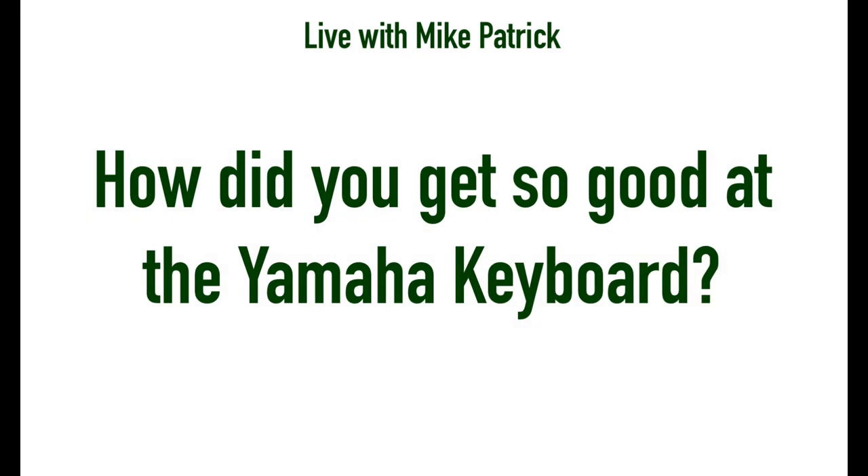So the first thing I want to do is start off — can you give us like a five-minute background of how you started, some of your highlights, and kind of what you've done up to this point?